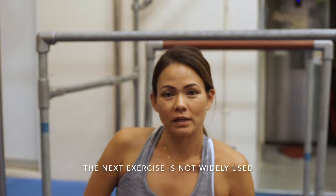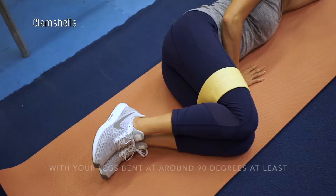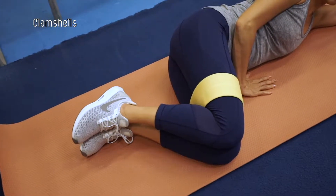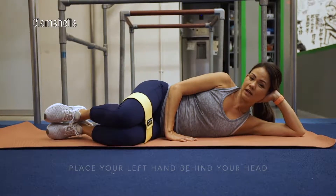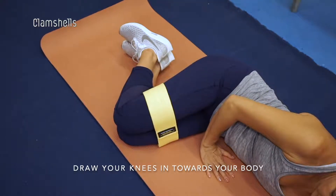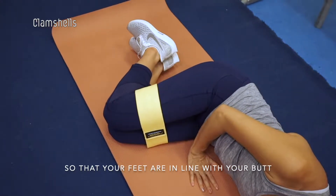The next exercise is not widely used but very effective. It's called clamshells. On a mat, lie on your left side with your legs bent at around 90 degrees at the knees. Place your left hand behind your head while placing your right hand across your body. Draw your knees in toward your body so that your feet are in line with your butt.